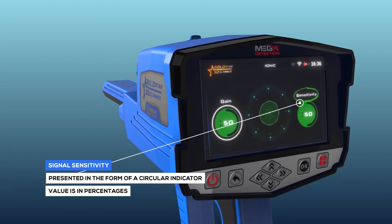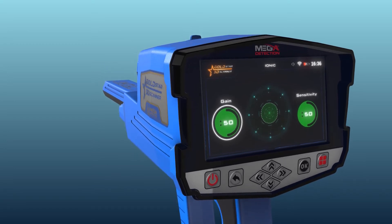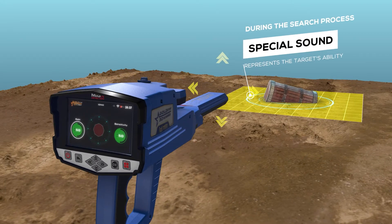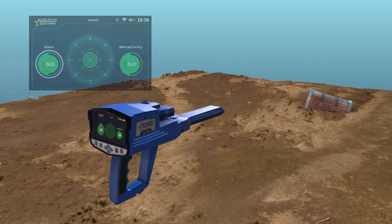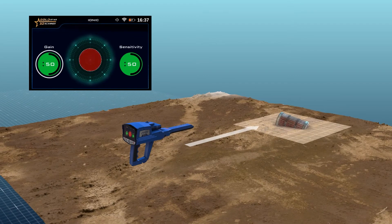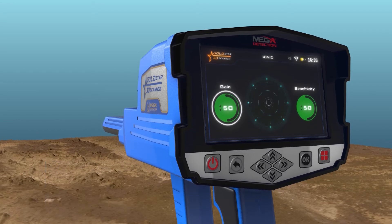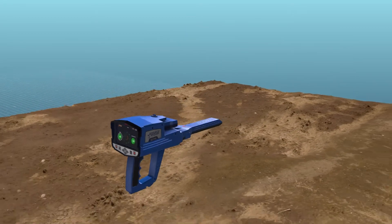Signal Sensitivity: It is a signal sensitivity indicator, presented in the form of a circular indicator whose value is in percentages. During the search process, according to scanning the surrounding area in search for targets, the IONIQ System will make a special sound that represents the target's ability, and is related to the value of the distance between the user and the target. The user can change the sensitivity value at any time to analyze the resulting sound, whose intensity changes according to the target distance. Gain: It is a value that represents the signal strength, represented in the form of a circular indicator whose value is also represented in percentages. The user can control signal strength using this option.